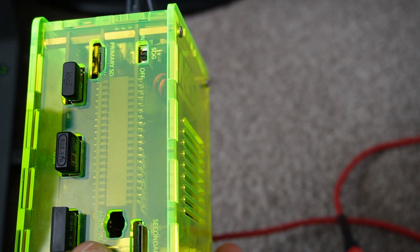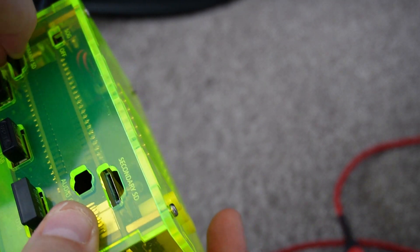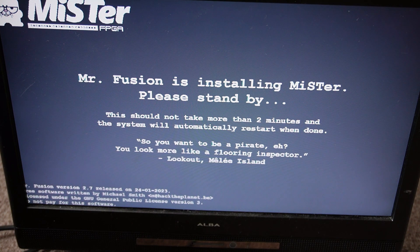Now that's done, we can take the card out and plug that into the MiSTer. We want to put the micro SD card into the primary SD card slot on the MiSTer board. Now powering up the MiSTer we can let this run its course — it should only take a few minutes.